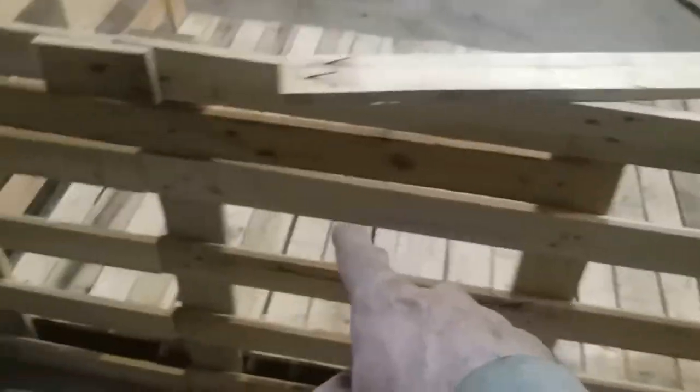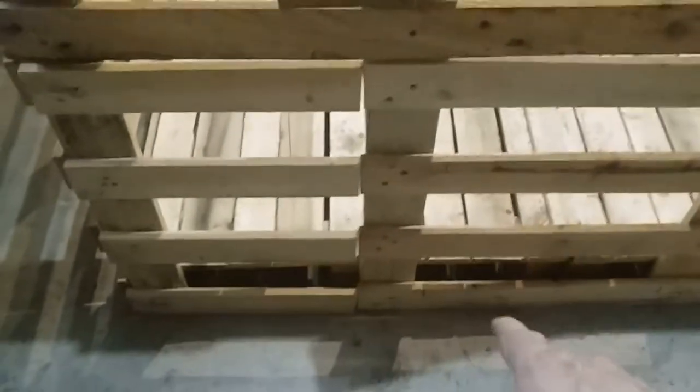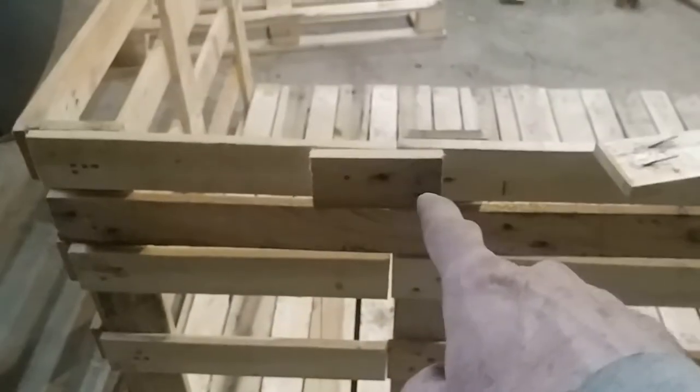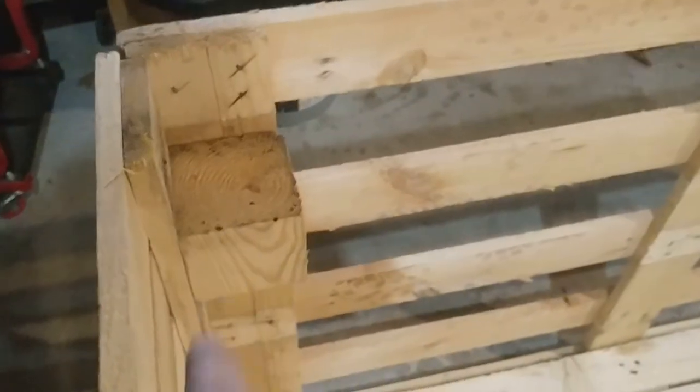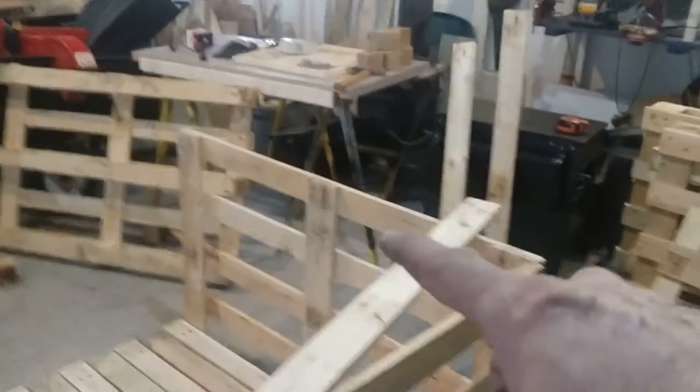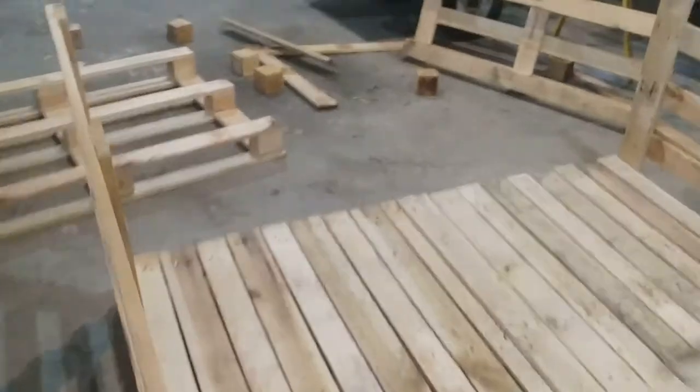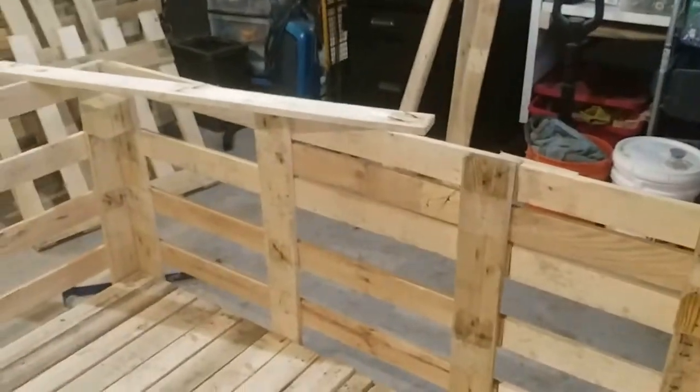I've got two side pieces and a back piece. With the back, because it wasn't long enough — it's longer than four feet, which is what these pallets are — I cut one pallet so it would line up, then spliced in a little piece. I'm going to run some boards in the middle to tie these together, and put little blocks on the back as well. The blocks coming out of the pallets I'll use for corner braces. I do need to build it up one tier higher because I want this about five feet tall.